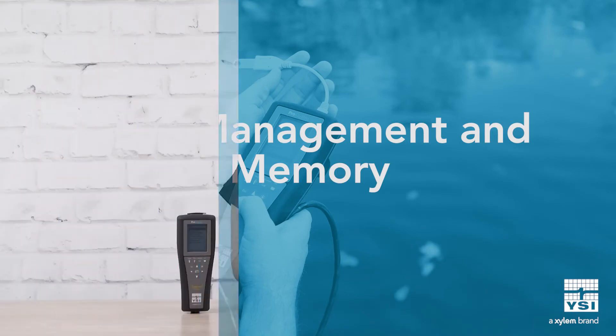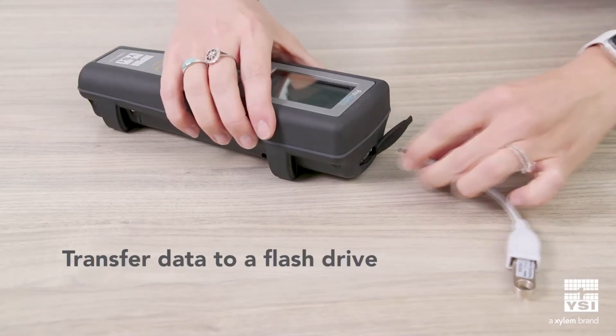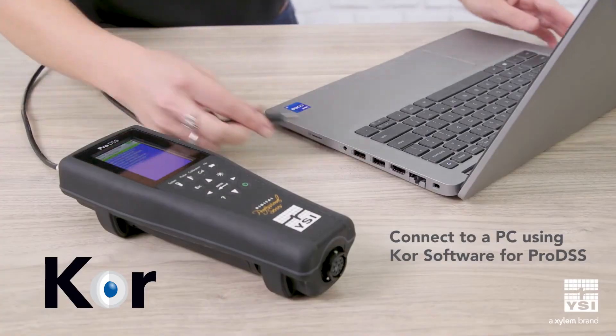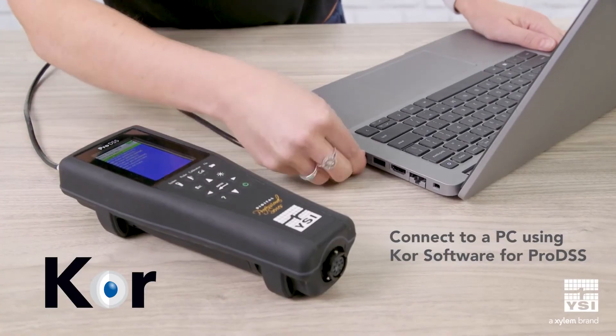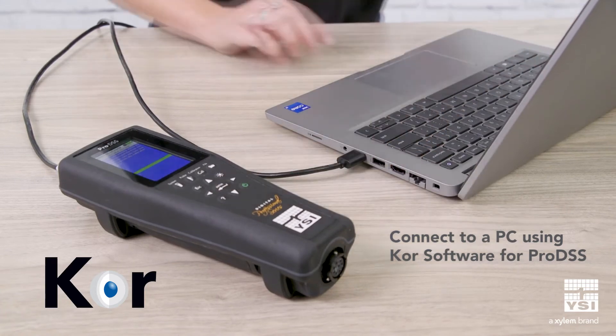Both instruments feature a large internal memory and an on-the-go USB port for transferring data to a flash drive. Pro DSS offers 20 times more internal memory than Pro Quattro, and allows direct connection to a PC using YSI's EcoWatch software. This makes it easy to view recorded data, calibrate sensors, and ensure equipment is operating at peak performance.